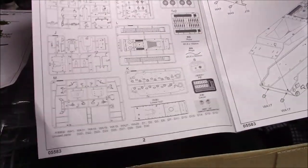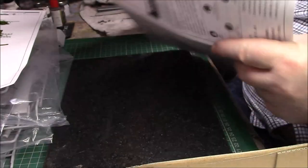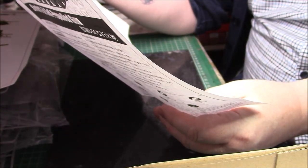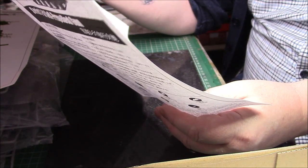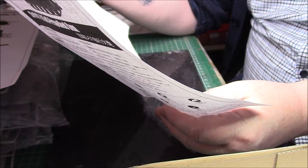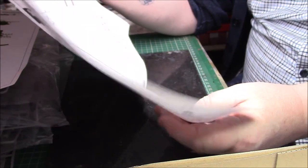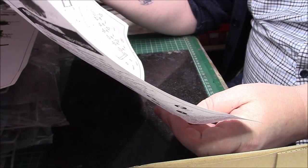In the instructions, as normal with Trumpeter, there's a color sprue map. There's a piece of thread included — rope. One is 0.6 mm at 500 mm length and the bigger one is 1 mm for the tow cable at 150 mm. Looking at the unused parts list — I was right about the fuel drums, they won't be used.